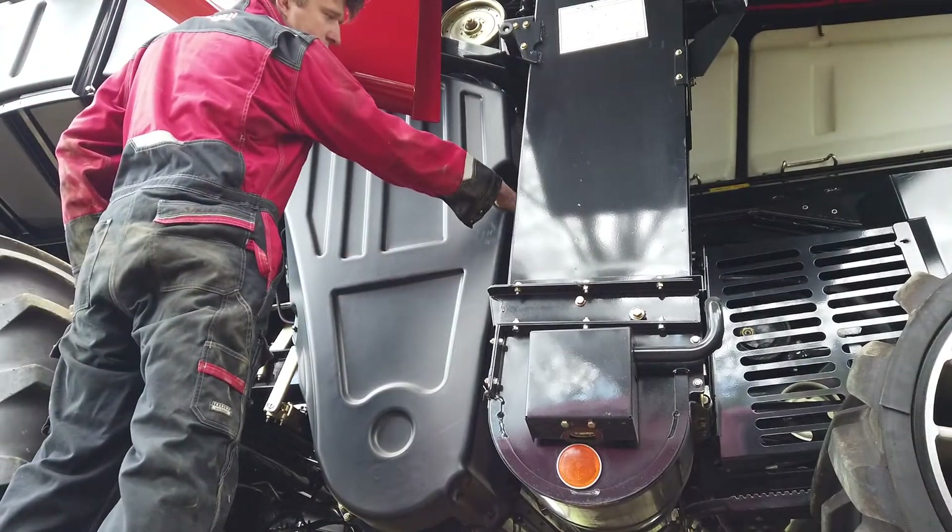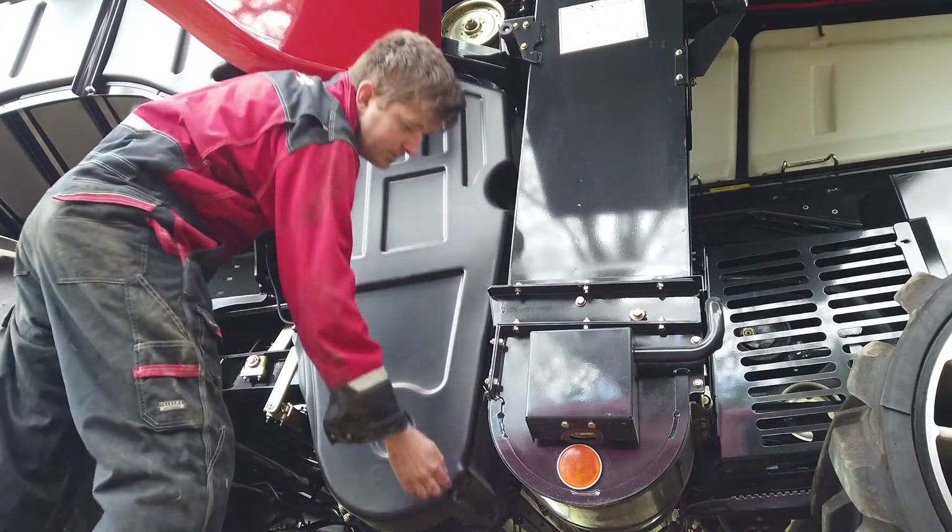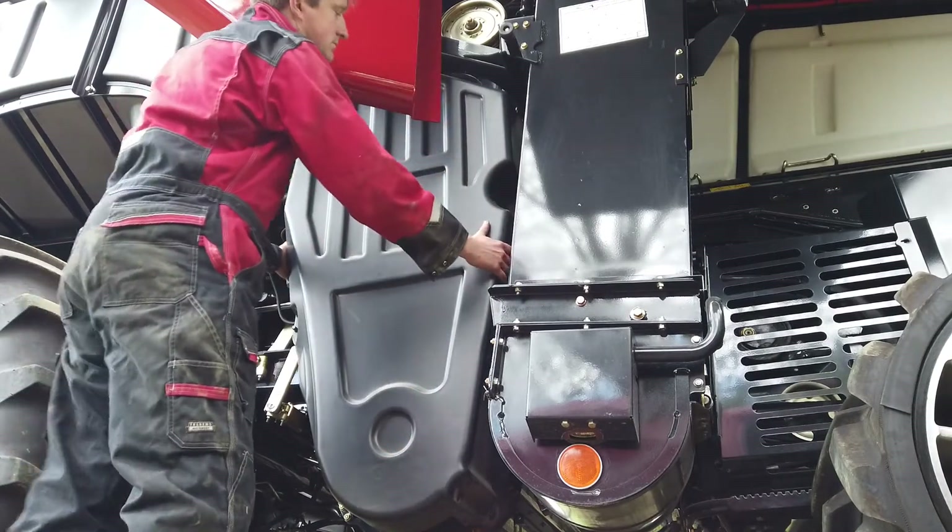Let us look at the drive lines on the right-hand side of the combine. Remove the tri-sweep returns guard to see the belt drives.